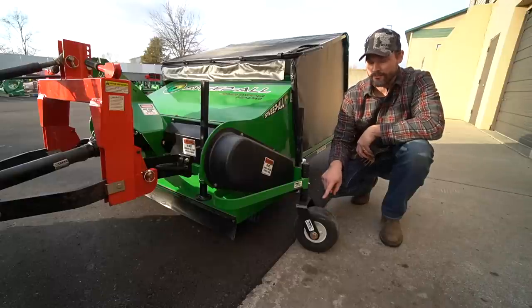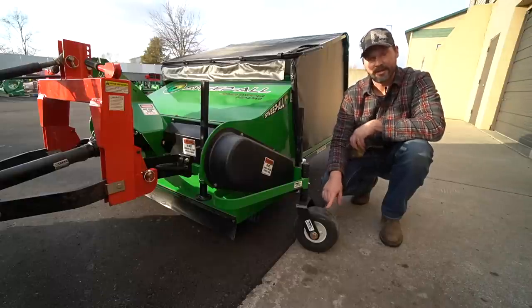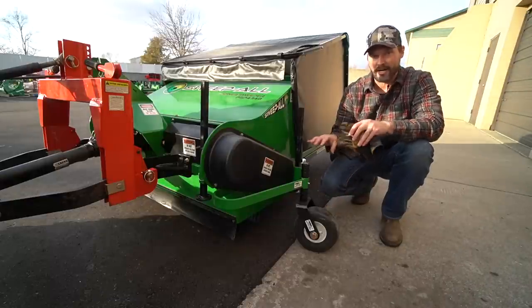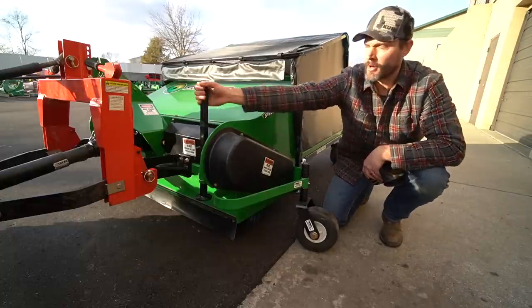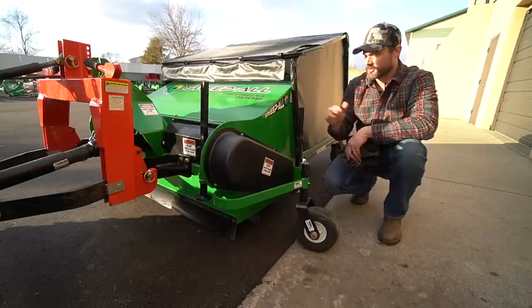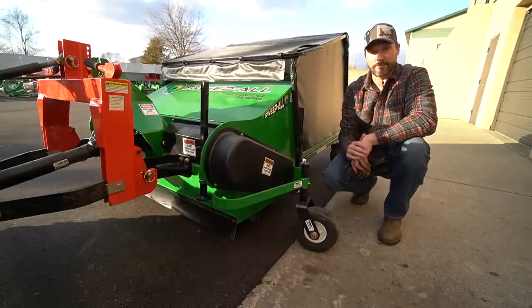The last thing I want to tell you about are these foam-filled, puncture-proof tires. No need to worry about a lopsided ride — these are a maintenance-free solution. You can also see a couple of adjustable parking stands, an easy way to store the equipment when it's not in use.